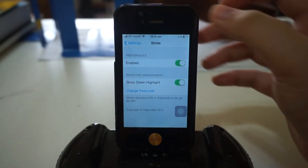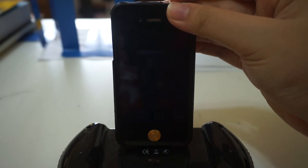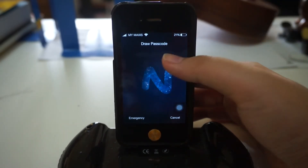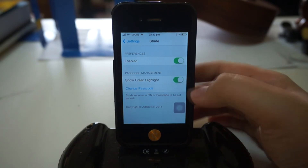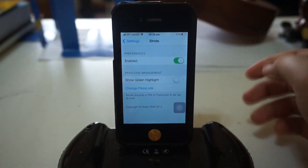I'm going to show you how the green highlight works — it gives you a green highlight when you're putting in your passcode. If you want very high security for your iPhone, I suggest you actually turn this off. It would be better security-wise.